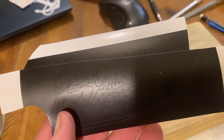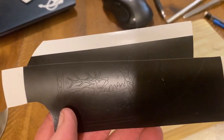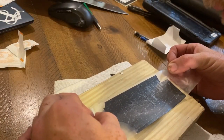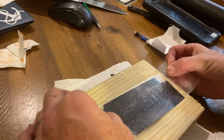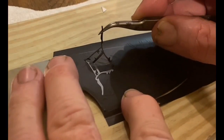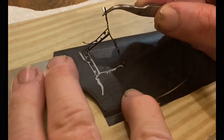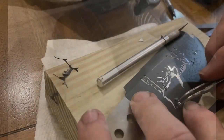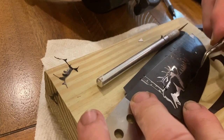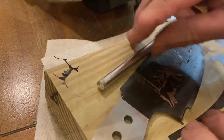We start the electro etching process by taking the design and cutting it out with a Silhouette Cameo craft vinyl cutting machine. I then take that vinyl and, after cleaning the blade with alcohol and drying it completely, I use a transfer film to place it exactly where I want it on the blade. I then weed that design, which means to remove the parts that I want etched. Anything that remains covered in vinyl will stay shiny and does not get etched. What I'm removing is going to become darker from the etching.